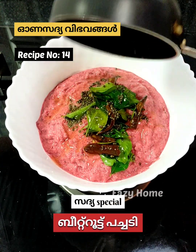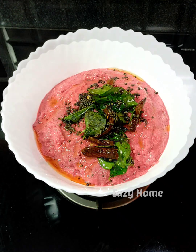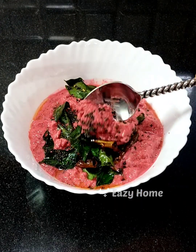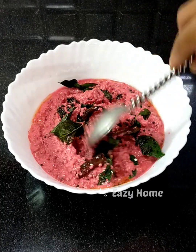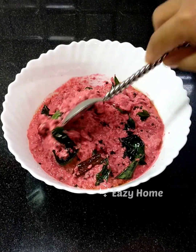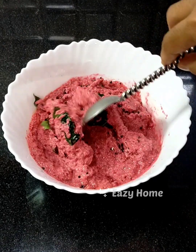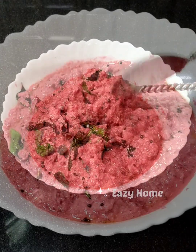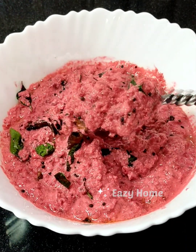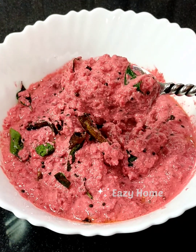Welcome to this video. This is the recipe called beetroot — a tenth recipe. I'm going to recommend this beetroot recipe. I will drink and eat a raw beetroot recipe. Tonight I am going to eat a very tender beetroot recipe.